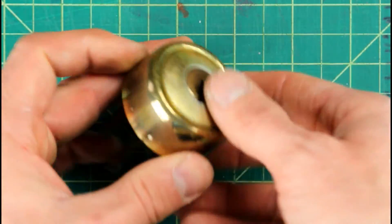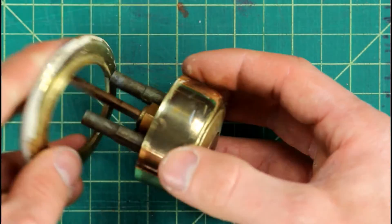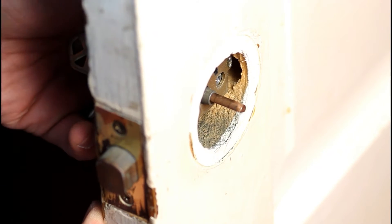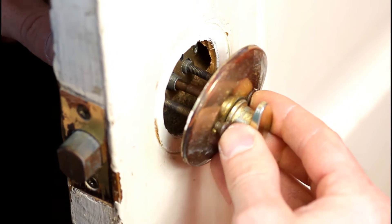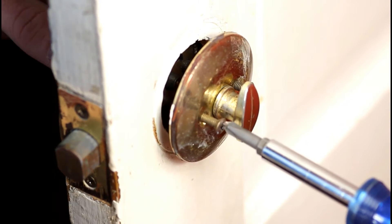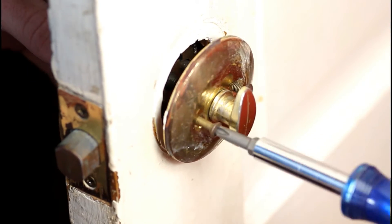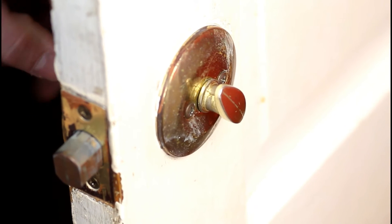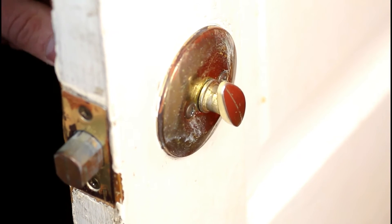Now we can go ahead and start to put this lock together so that we can get it ready to put it back on the door. I like to make sure that the key is in the unlock position and that the deadbolt itself and the tailpiece all line up and are all in the unlock position. And even the turn knob on the back of the door — make sure that's in the unlock position as well so that when you put it all back together, the throw of the deadbolt is going to be correct and everything is going to work the way it should.